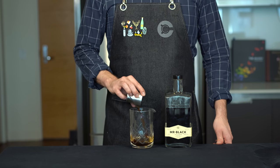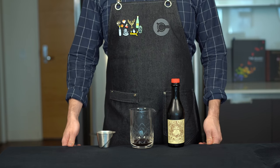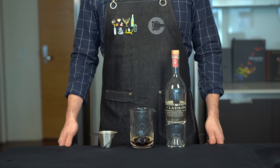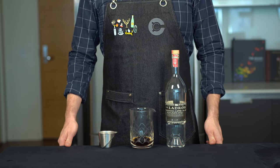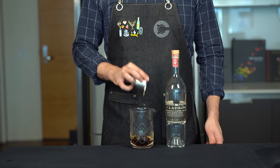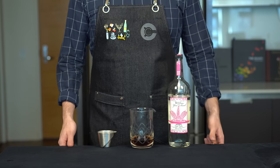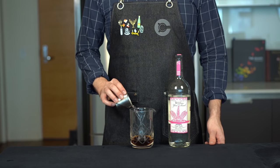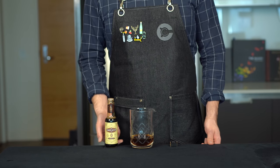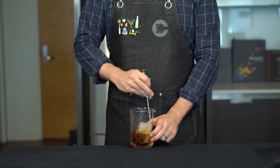Here we're going to get a mixing glass and start with one half ounce or 15 mils of Mr. Black. To add a bit more sweetness, some aromatics, and some more body to the drink, we're going to add some sweet vermouth — three fourths of an ounce or about 22 mils. To take it south of the border, I'm going to switch to a Blanco tequila, which I prefer for mixing — another three fourths of an ounce or 22 mils. I'm thinking the coffee liqueur and the vermouth will stand up really well to the smokiness of a mezcal, so another three fourths of an ounce or 22 mils of mezcal. And since we know chocolate pairs well with coffee, we're going to hit this with one dash of chocolate bitters. Add some ice to the mixing glass and stir for about 45 seconds to chill and add some dilution.